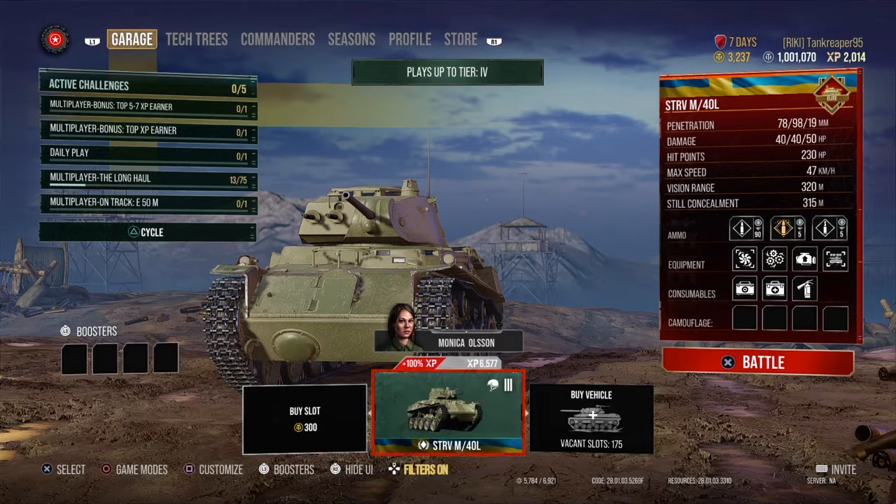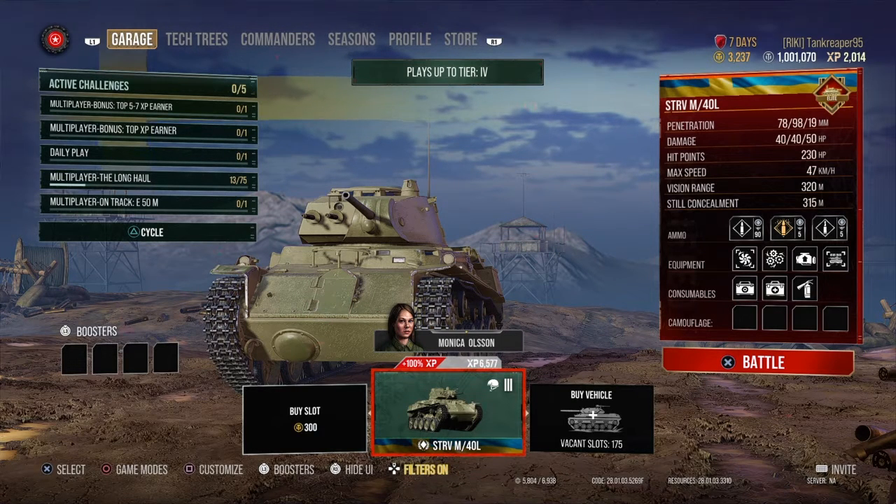Hello guys, welcome back to another YouTube video with Tank Reviewer. Today we are doing the Swedish tier 3 Strv M40L light tank. Let's get right into what this tank is about. Both the premium rounds and the standard rounds are actually both APCR on this tank, so that is something to keep in mind.